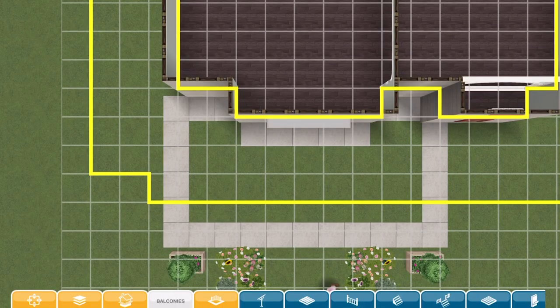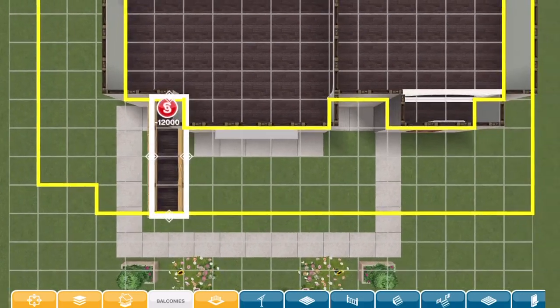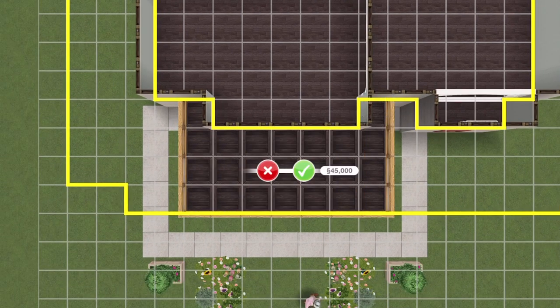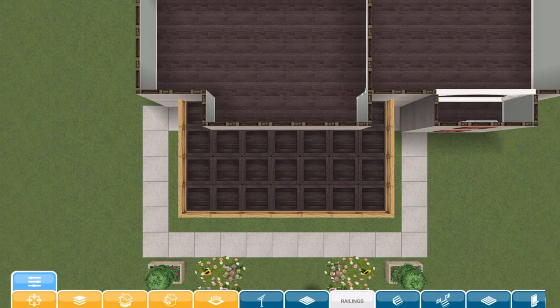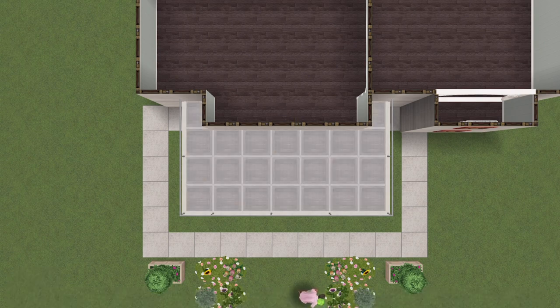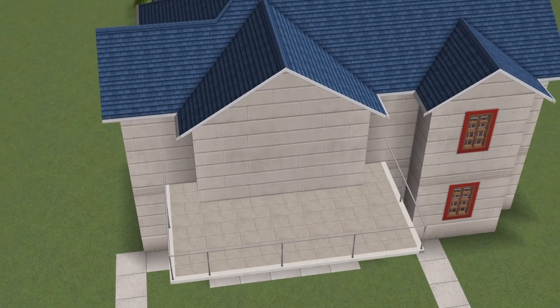You have to start at the second floor, place the shape of the balcony that you want — this is the one that works for me. Then of course you've got to choose your paving, choose your railing, and this is what you should have at this point.